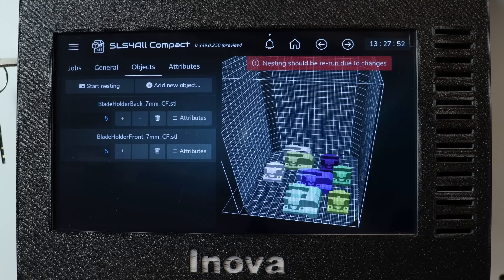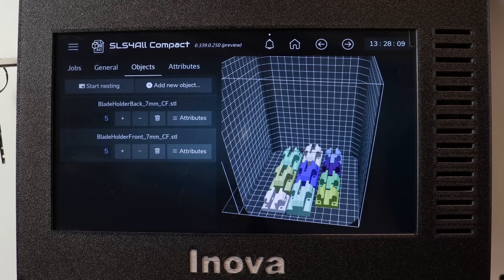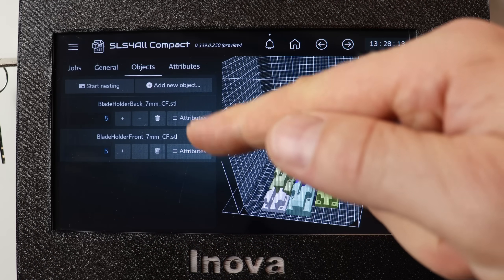So let's place them. You can see these are now randomly placed into the chamber and will stay in this state until we nest them, which we can do as simply as this. And that's it. Now we can add another object.